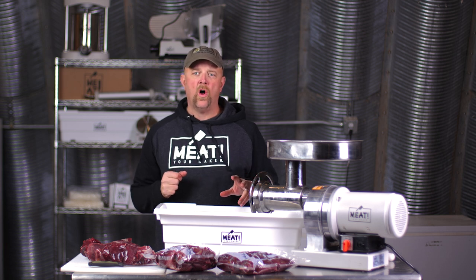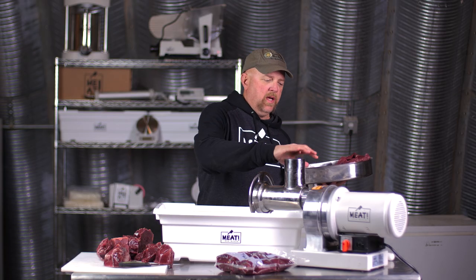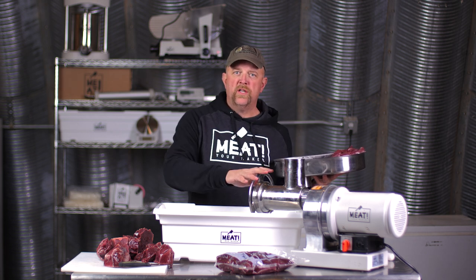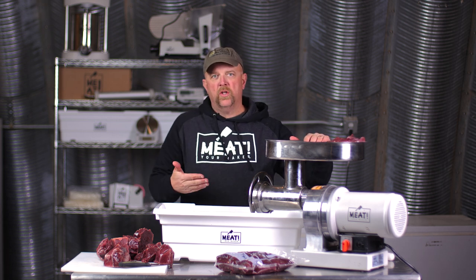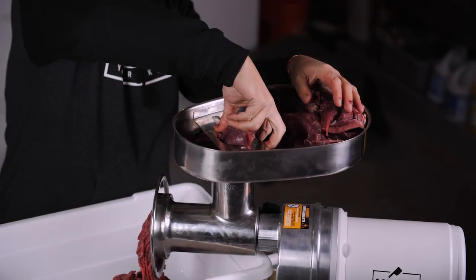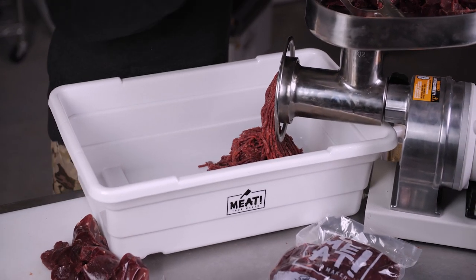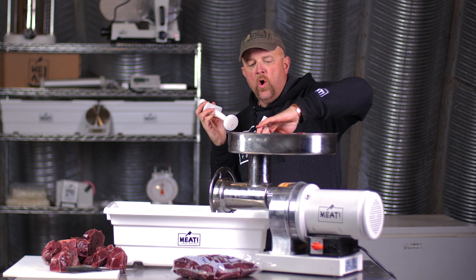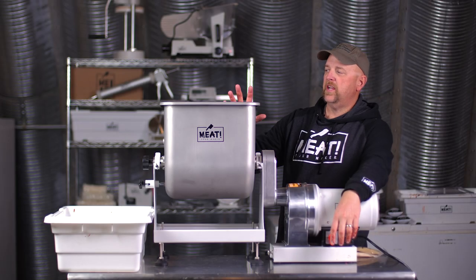I went ahead and took this part of the apparatus off the main machine — it comes off very nicely. I loosen it up here and put this in the freezer overnight, so everything is absolutely ice cold. I'm not grinding very fatty meat so it's not going to be an issue, but if you're not careful you'll get some buildup in the chamber as it comes back out. We're going to fire this up and get going. The meat is all prepped — there's almost no work, no stress, no sinew, no fat, nothing else in it. It's just coming out absolutely perfectly.